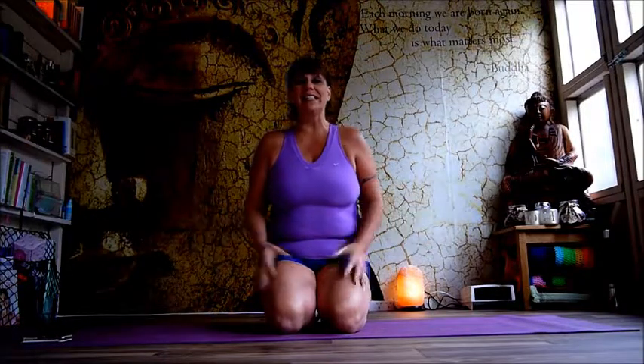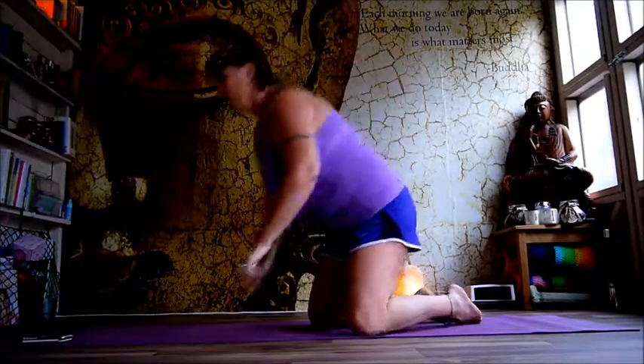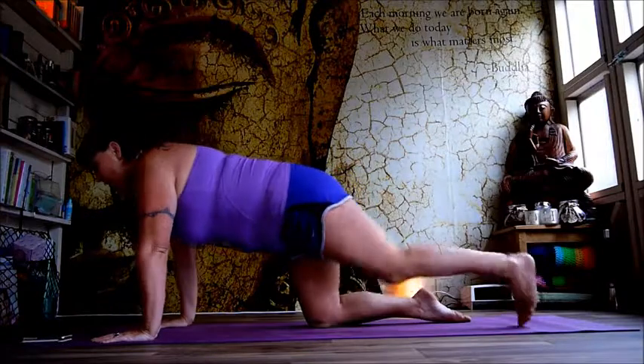Hey, here we are, day 17, and we've got a big one today. But we're all about putting ourselves first, and that's what we're doing with this challenge. 70 seconds of plank, 45 seconds each side on the side planks, and 50 repetitions on those crunches and bicycles. I hope you've made your bet. Let's get on with making our shapes.